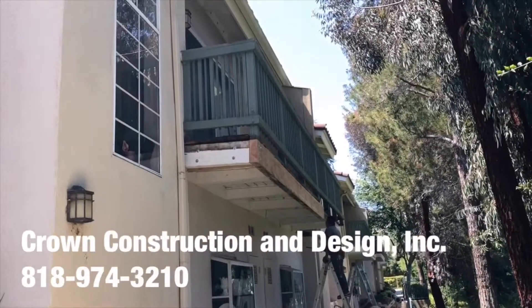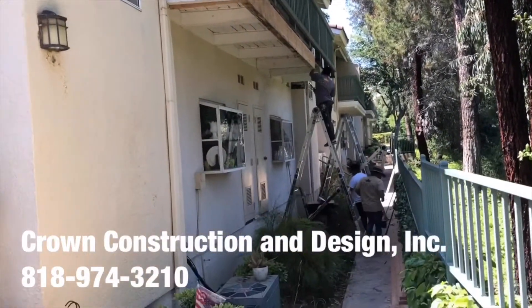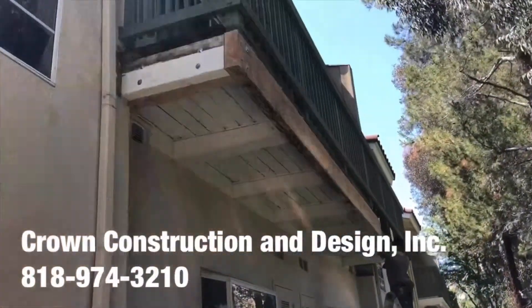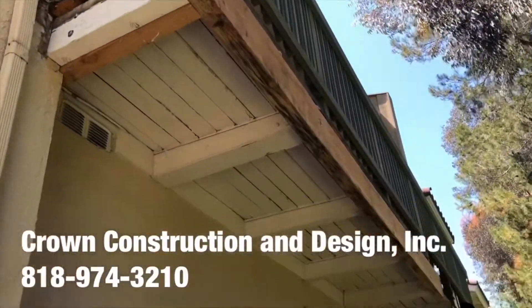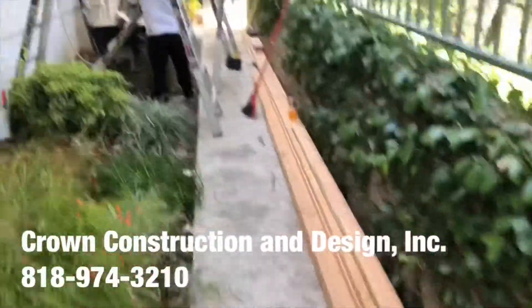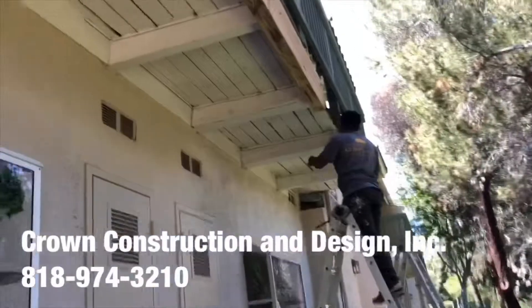I'm going to do another balcony framing job. This is what it looks like — removing all the old dry-rotted and termite-damaged sections and replacing them with new pieces. As you can see, there's the new wood.